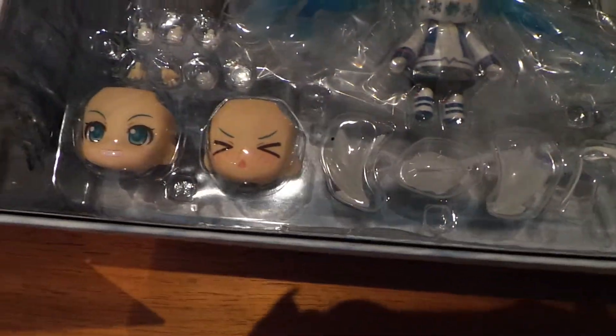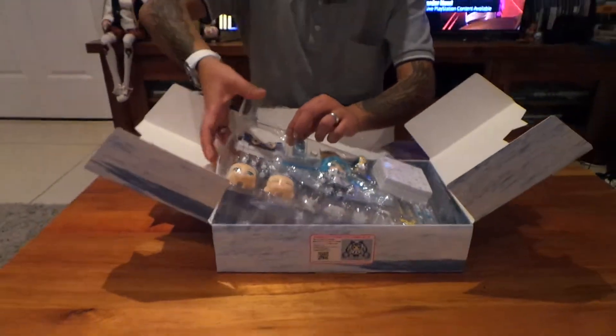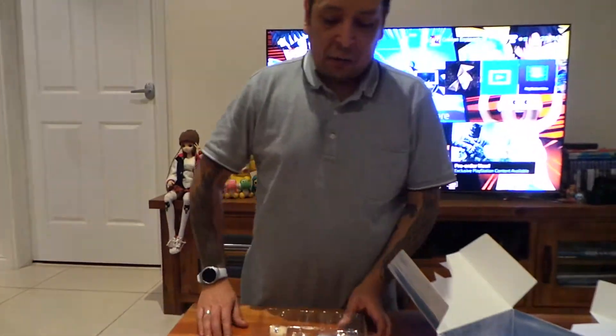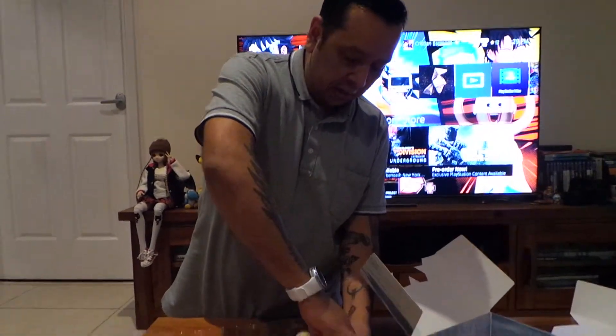It just looks amazing. I'm going to actually take her out, because I haven't done this yet. I've actually never done an unboxing for a figure before, and my knowledge of figures isn't great at all, unlike some other people I know.